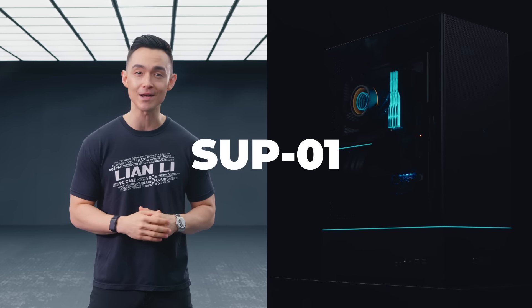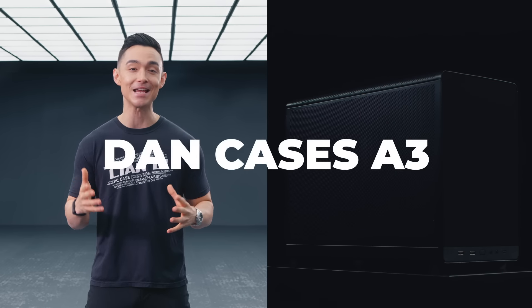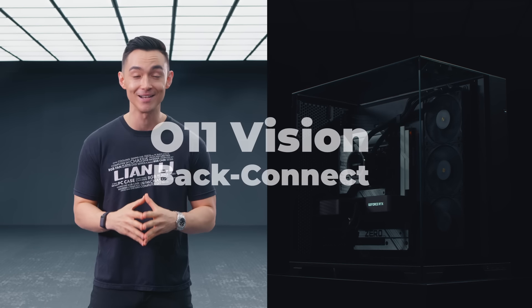We've got updates on the SUP01, a sneak peek at the DanCases A3, a twist on the O11 Vision with the backconnect version, plus the O11 Vision Chrome. Make sure to stick around after the expo as CEO Jameson Chen will be having a round table with Stuart Tonks from GGF Events, Justin Roby from RobyTech and Pedro from PC Master Race.